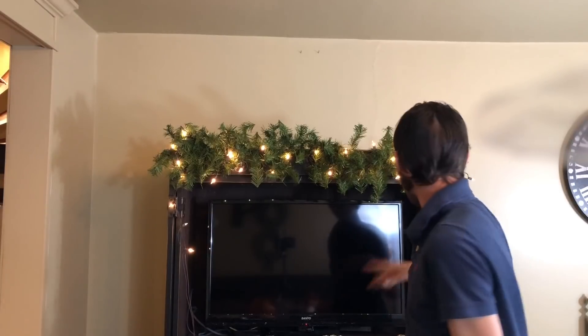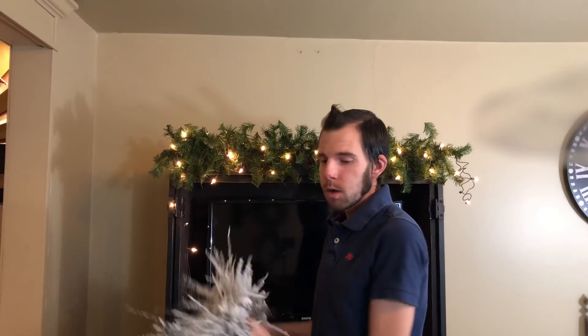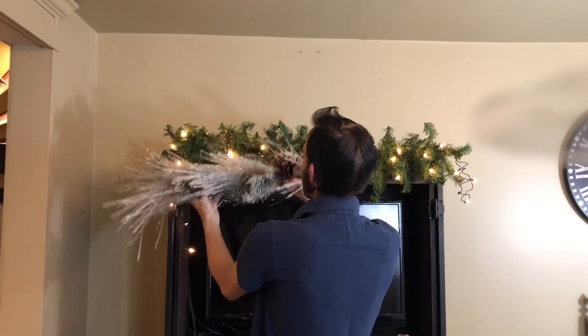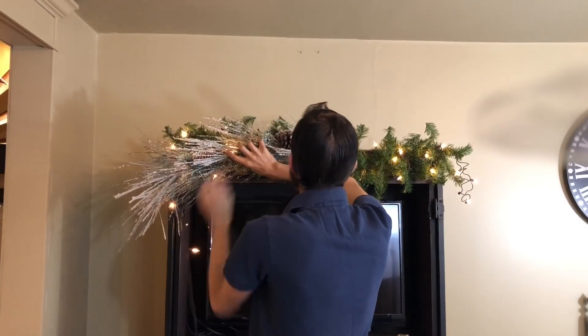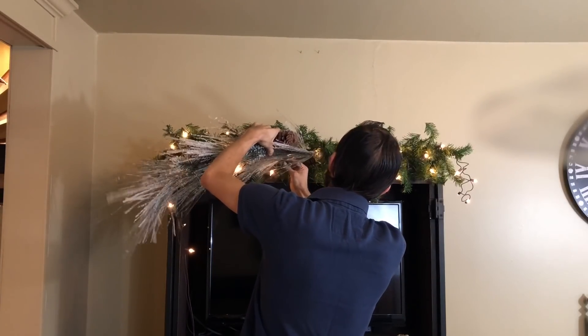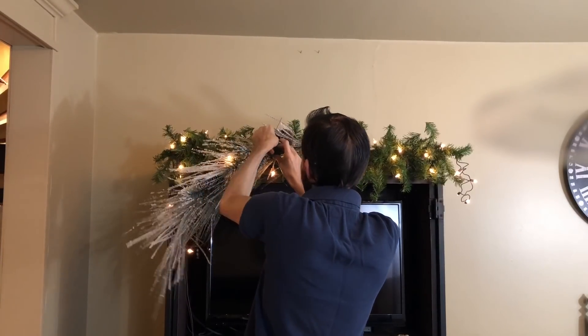Alright, so I just got these lights in. You may notice that I have some extras here at the end. What I'm going to do is take this garland and have it overhang a little bit, so I needed some lights to add in there. Literally all I'm going to do to attach this to the other garland is take two branches and just twist them together.